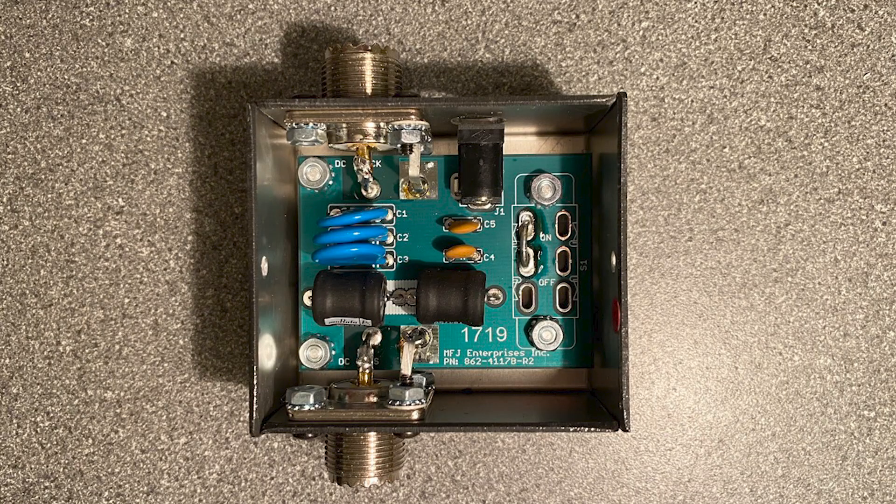The devices that MFJ make — the 4116 — covers 1 to 60 MHz, so it's ideal for any modern HF transceiver. I've also shown a picture, which you can see now, of the inside of one of these bias T's. You can see it's basically a fairly simple circuit — there's the RF choke, and you can also see the capacitors used for coupling and for decoupling.